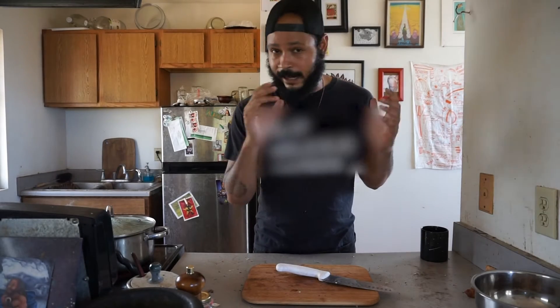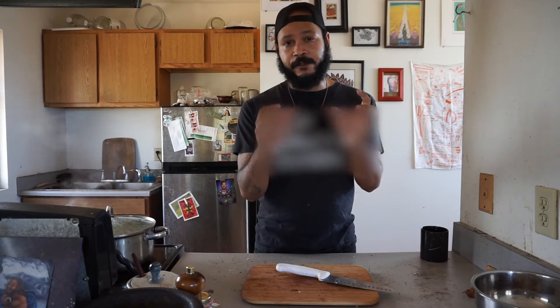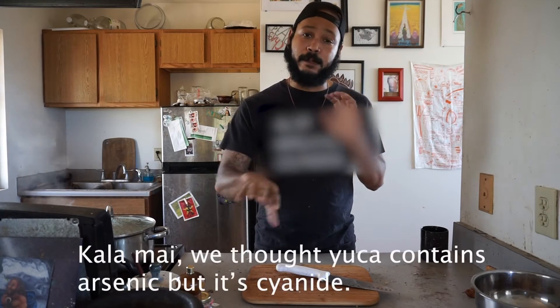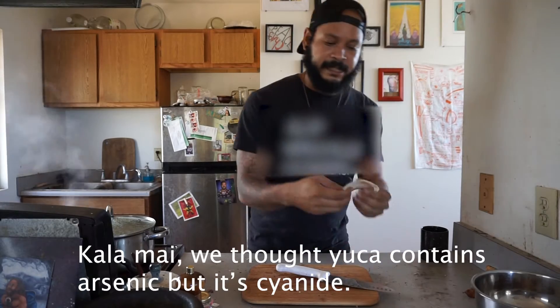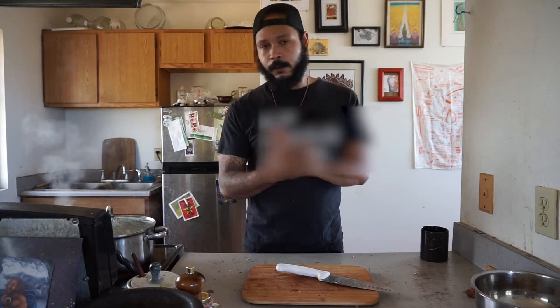Usually I do it exactly like a potato — use a fork and try to stab it, and if you see it starting to get in you'll know it's ready. When it's soft you can tell all the arsenic has already been released. Most of the arsenic is really in the coating, which is why you peel it. We'll be right back with the sauce.